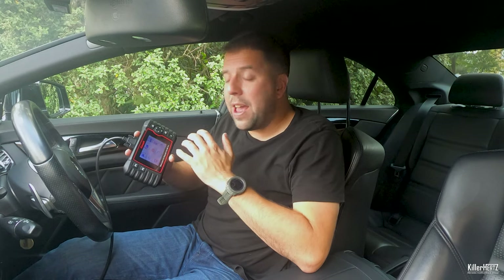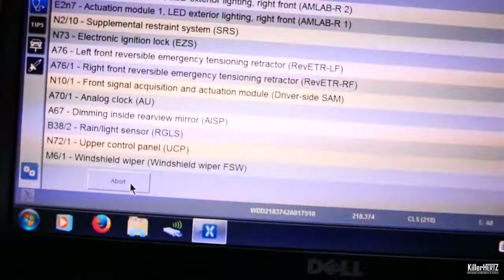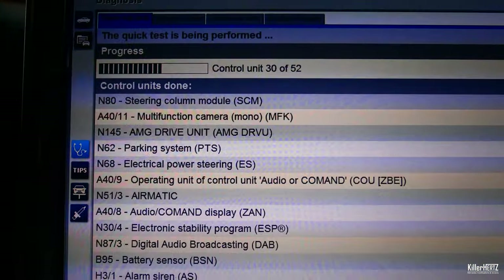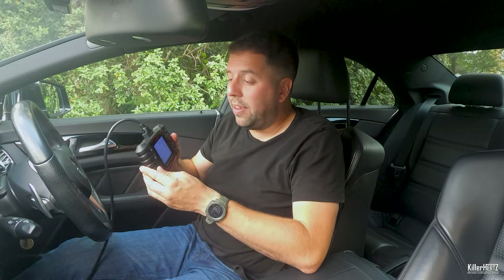As I mentioned on the Carly video, you're never going to get all the features and coding abilities which you get on a star diagnostic or Xentry system — there's a reason why they're thousands of pounds. But for just fault reading at home and doing a bit of diagnostics, this is perfect. Can't recommend it enough.